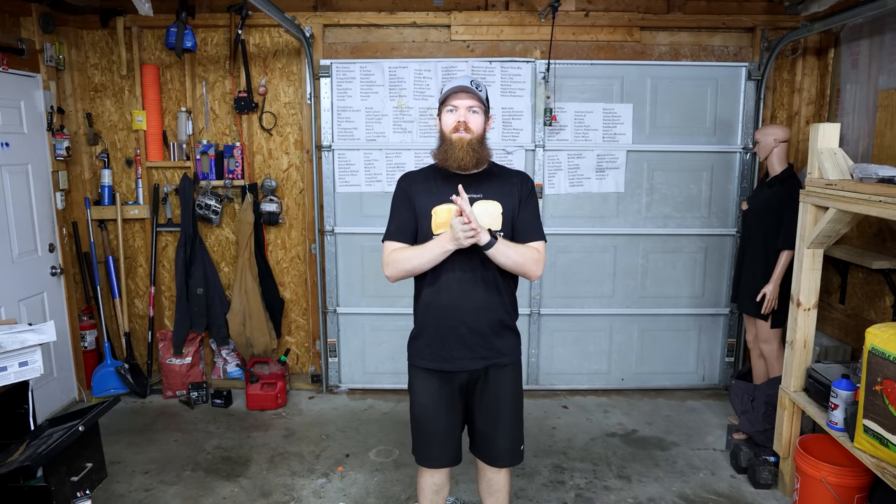Alright guys, so as you can tell, we have no table today because we don't need it. So today, what I did was I went on Amazon and searched for the absolute dumbest products I could possibly find. I found some really dumb ones and that's going to be what we test today.